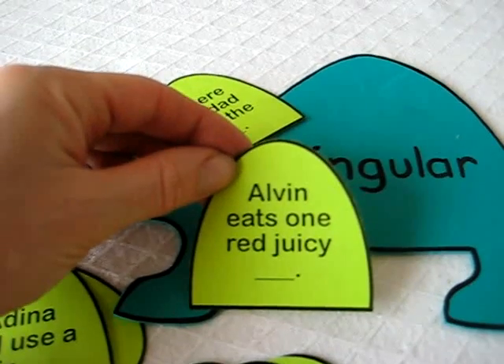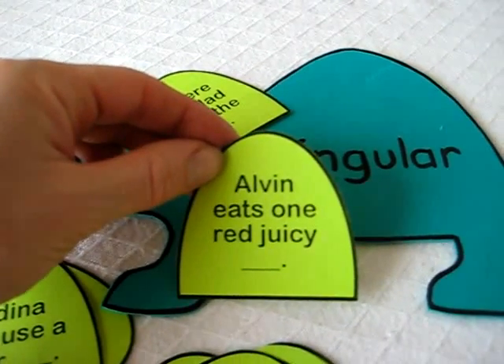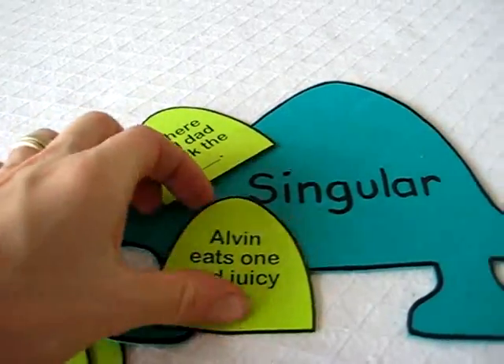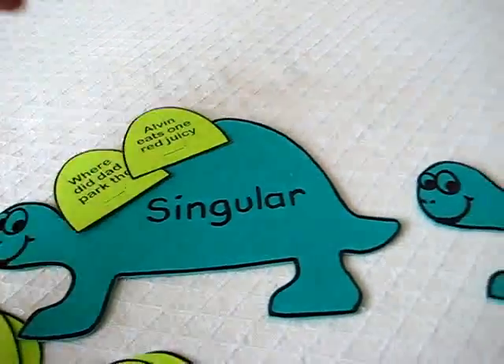Next: 'Alvin eats one red juicy apple.' He looks closely — it says 'one red juicy apple,' so it must be singular, because singular is only one.